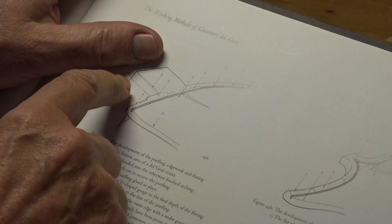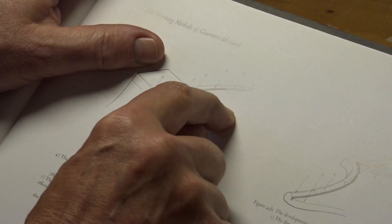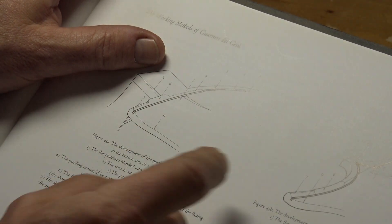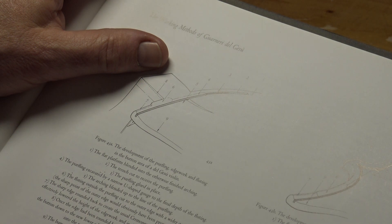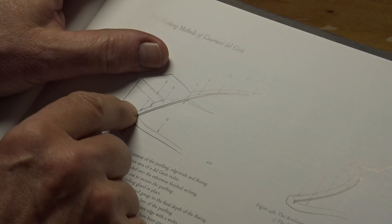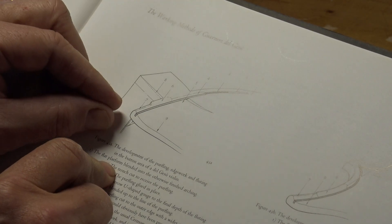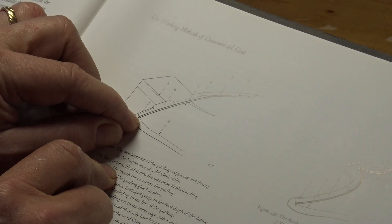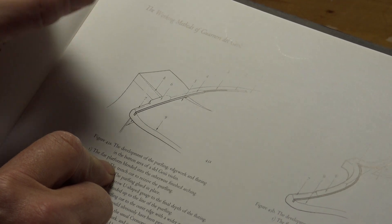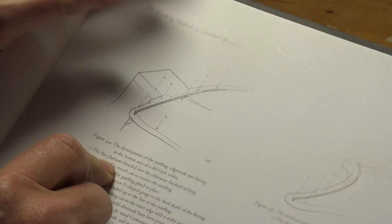This is made in nine steps. Then you have to make the last part of the arching down to the channel too. And if this was the case — that they made purfling all around at only half a millimeter into the wood — it would be almost impossible, because the channel is varying in depth.